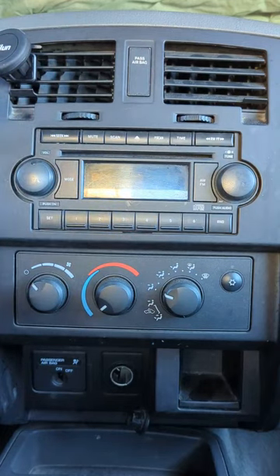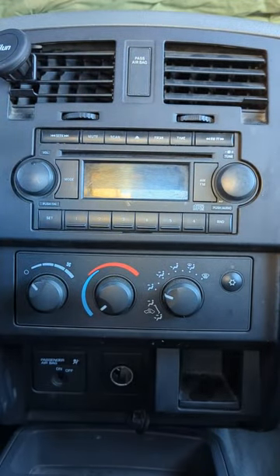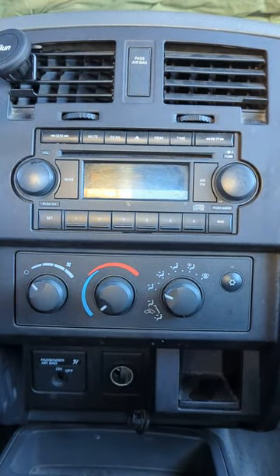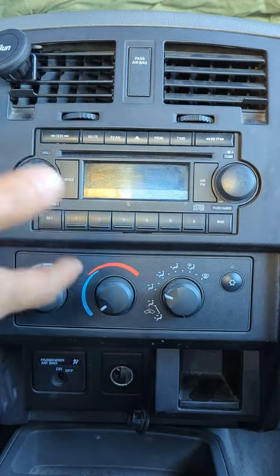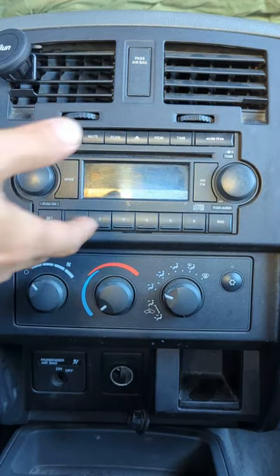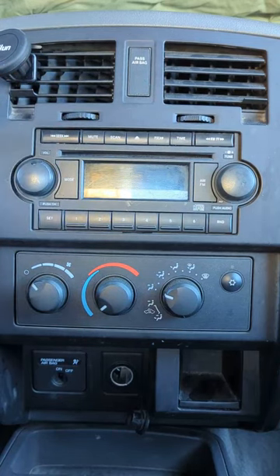What we're going to do is add Bluetooth capability by using my device from GizmoGuyGadgets.com. Simply use my device to connect it to your car radio and you'll add Bluetooth capability to any factory radio. In this case it would be a Dodge Dakota. Let me show you how it's done.